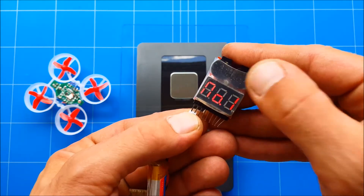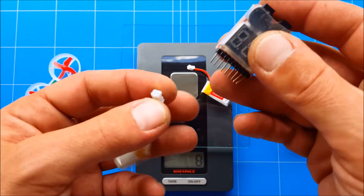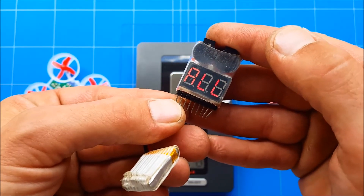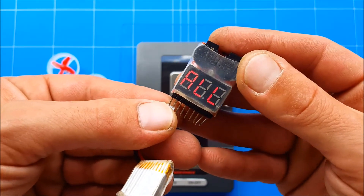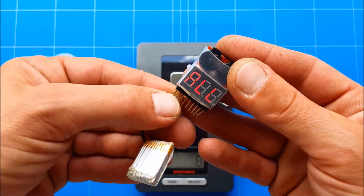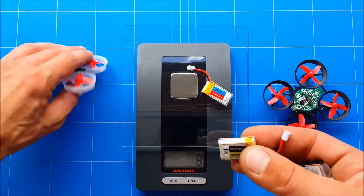I have 4.19 volts but it's full — I've charged it a couple of times and that's full. This one is a little overcharged; some chargers don't hold the maximum charge of 4.2 volts and it went over, up to 4.5 volts.